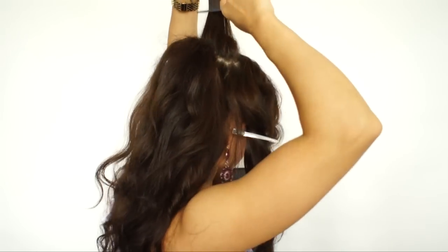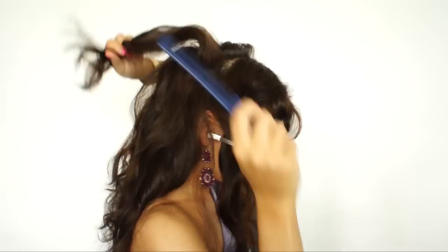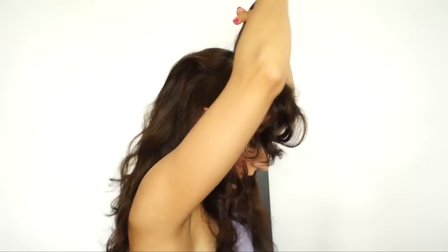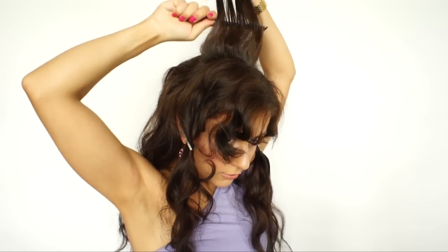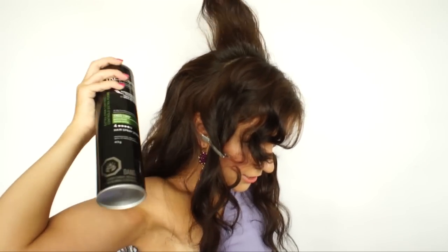Another section. And then from the top here, we don't want to tease too much because we don't want to create too messy of a look. Now I'm going to spray this with hairspray just to hold that right there.